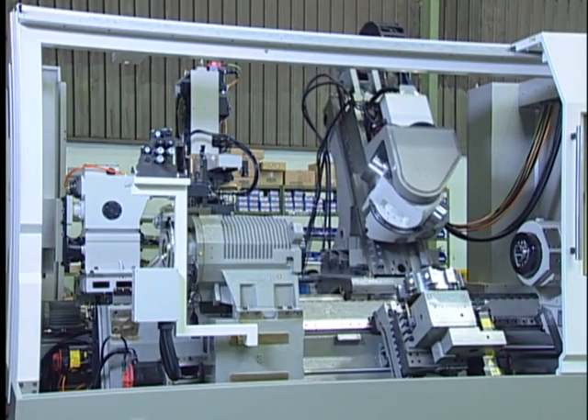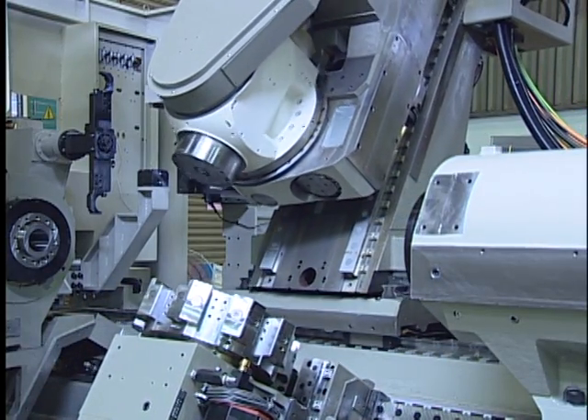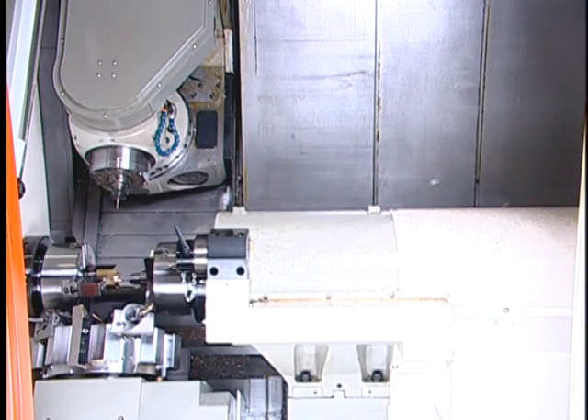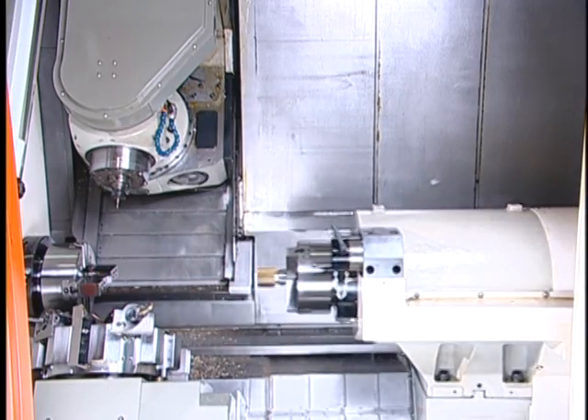Twin independently controlled spindles with a lower turret double the output and cover versatile machining applications to pay off costly investment. Spindle synchronization is included as standard for quick part changeover at spindle speeds up to 2,500 RPM.